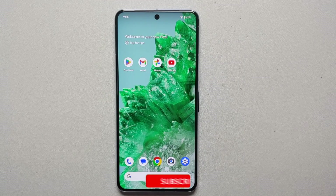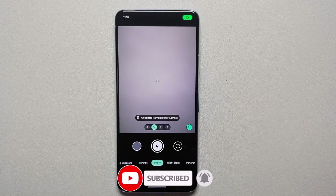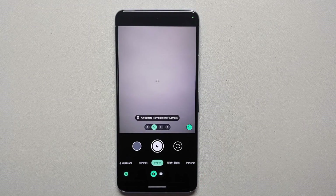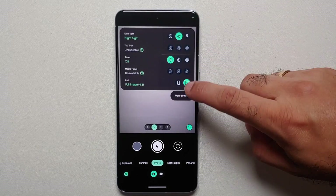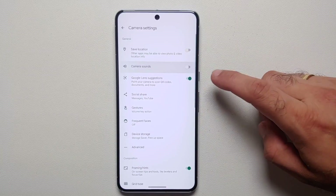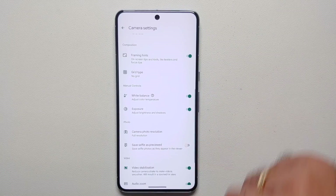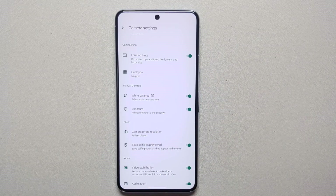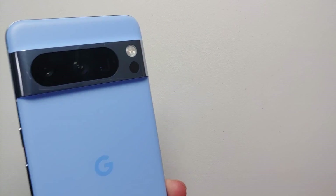Finally, let's make some quality-of-life changes in the camera app. Open the camera, swipe up in the viewfinder, and go into More Settings. Disable camera sounds, and enable 'Save Selfie as Previewed' so that your selfies aren't mirrored — you don't want your right hand appearing as the left hand in photos taken with the Pixel 8 or Pixel 8 Pro.